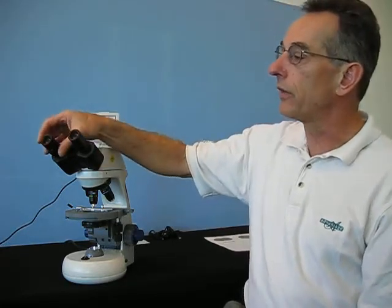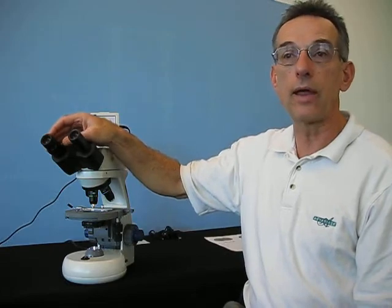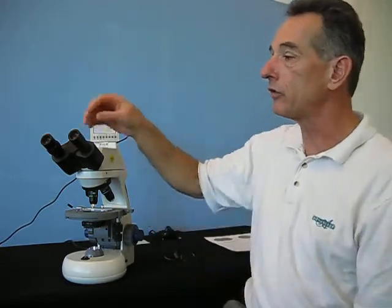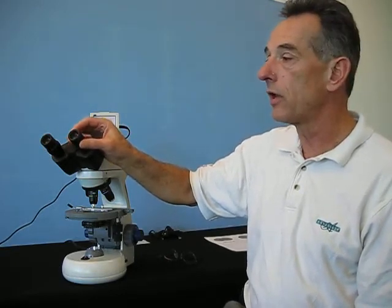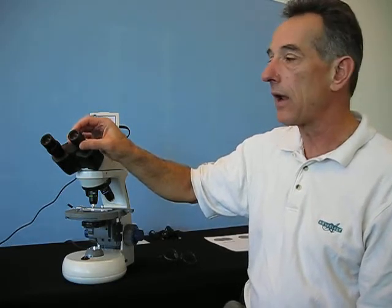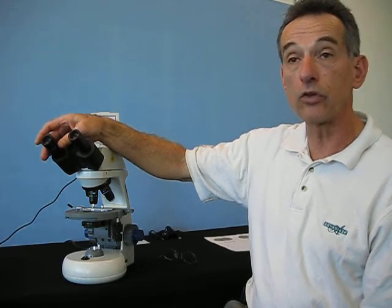Also, on the left eye tube there is a diopter adjustment. Some of you have glasses, and if you prefer to take your glasses off and look into the eye tubes without them, the best way to get a precise image for both eyes is to focus the right eye to the right eye tube and then use the diopter adjustment to bring the left eye tube into very crisp focus at the same time.